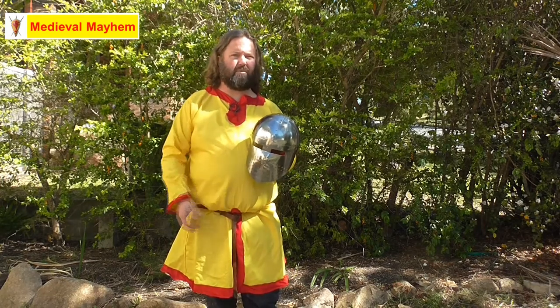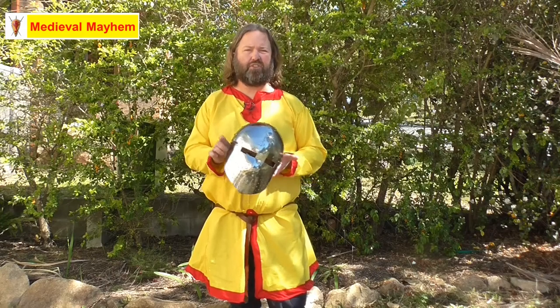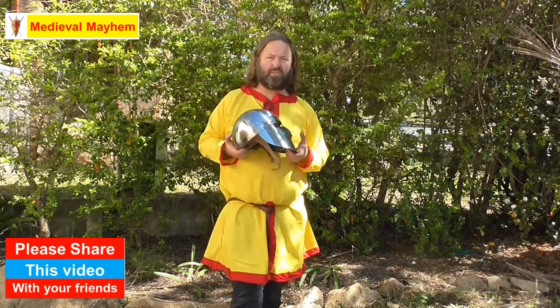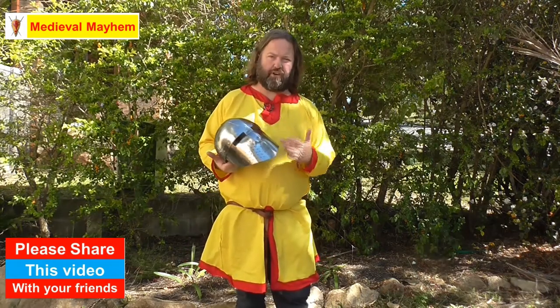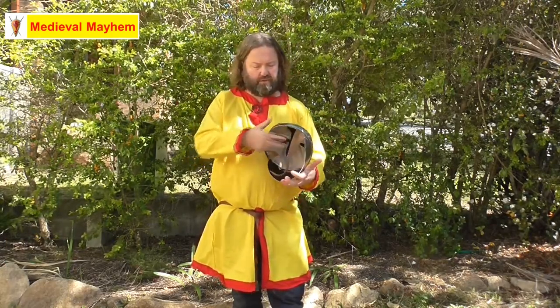Very historically accurate. A lot of the helmets out there have these really big goofy eyeballs and these really big goofy kind of eye slits — they're just not historically accurate. The whole point of these is to protect you from dagger throws, to protect you from blades. Now obviously you can get a dagger through there, but the likelihood is so much reduced with such a small eye slit.